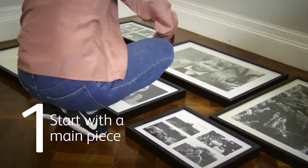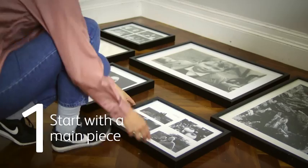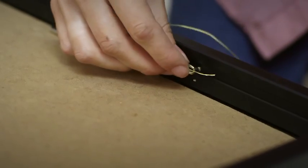Start with a main piece, but don't put this exactly in the middle of your wall. Experiment until you're happy. String the frames with hooks and wire.